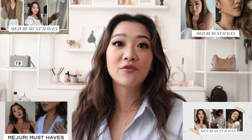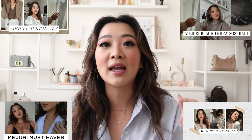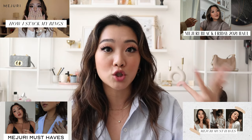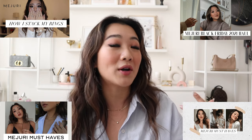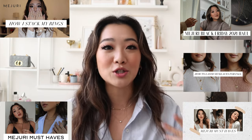For this video, it's only going to be the things I haven't mentioned before. If you guys want to check out everything I actually own from Majuri, I believe this is going to be the fifth video. I also have a dedicated video on how I stack rings from Majuri and a video on how I stack necklaces from Majuri, so make sure you go check those out.